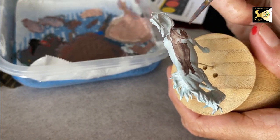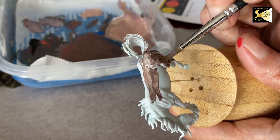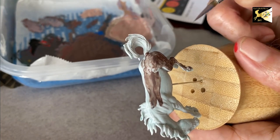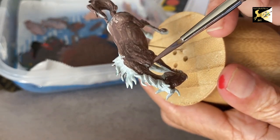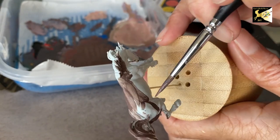I'm going to do one thin coat over the entire model, then check the color to see if I like it, and if not I'll change it a tiny bit for the second coat. You can add a little bit of water to the paint to make sure it's thin enough — you want to make sure this goes on thin. Long strokes.